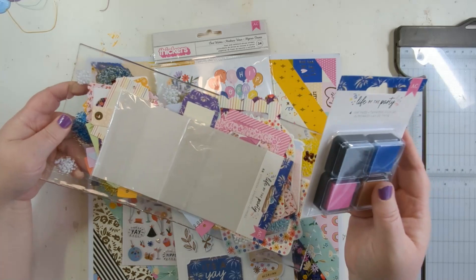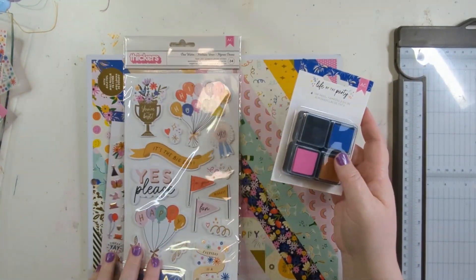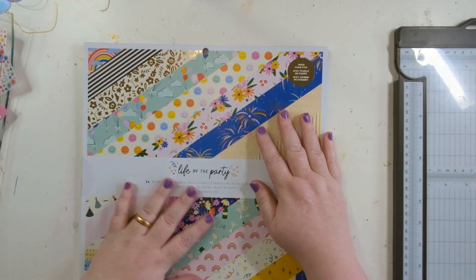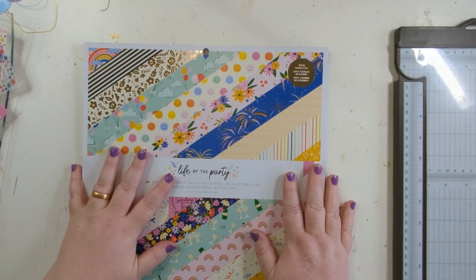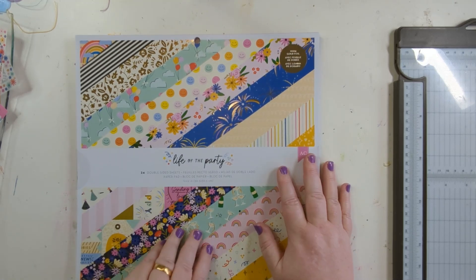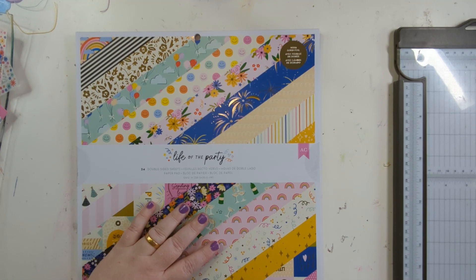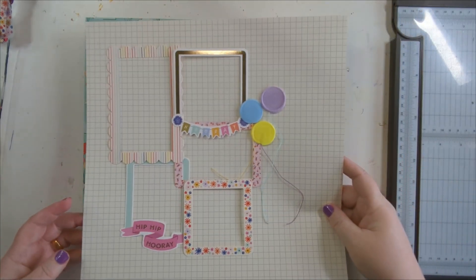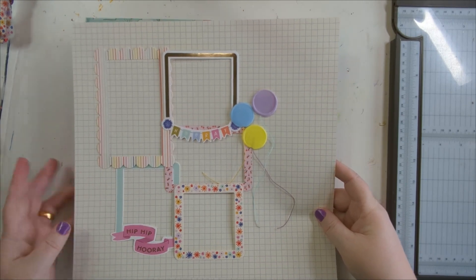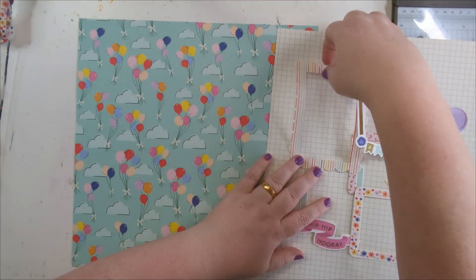We've also bought — I thought I had stamps. I thought I picked the stamps up but I don't. I don't have the photos yet for Little O's second birthday party because it hasn't happened yet, but I thought I'd plan a page and go from there. I had an idea and then I thought I actually want this to be a strip for journaling.